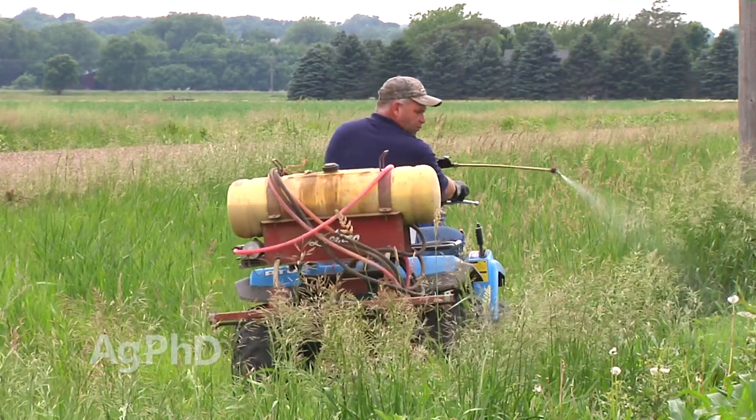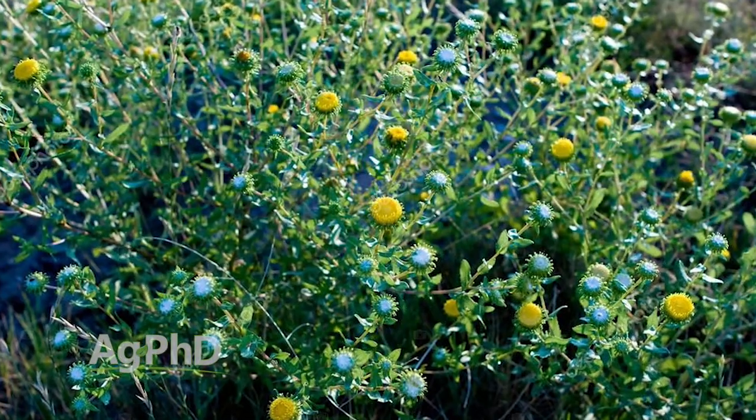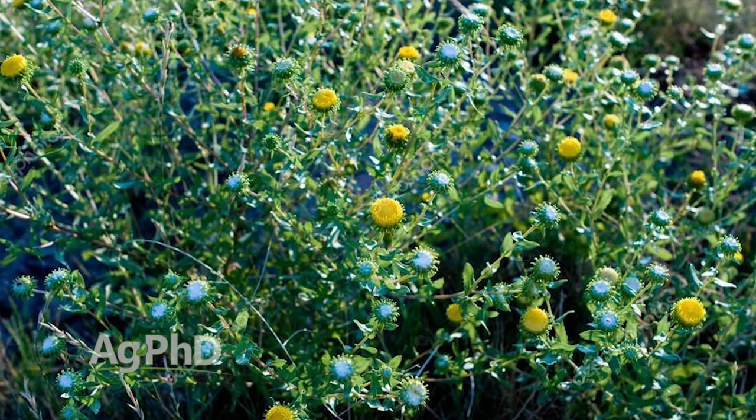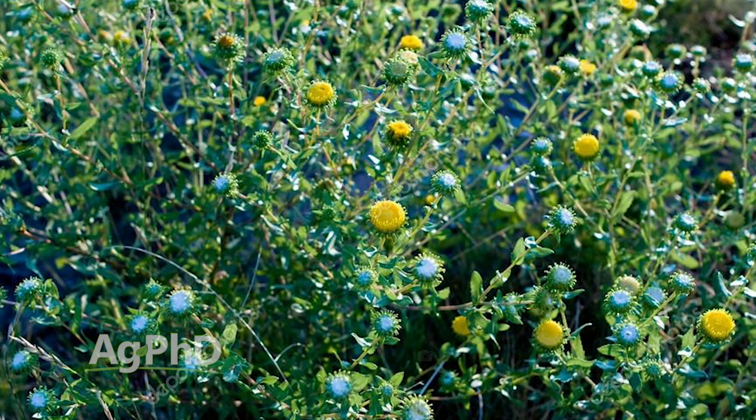I'm not a big fan of that. I'd rather try and kill those weeds. Maybe you just want to spot spray and hit just right on those weeds if you can, but if it's a thick, thick infestation of gumweed, I'd rather get it knocked out once and for all, and it may tie you up into pasture for a few years.